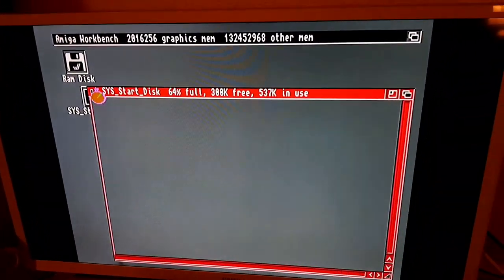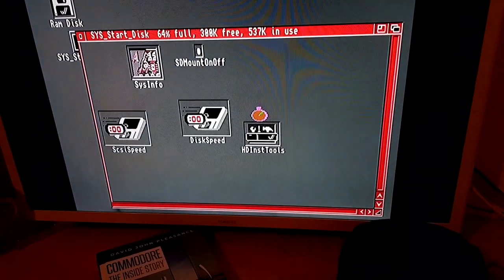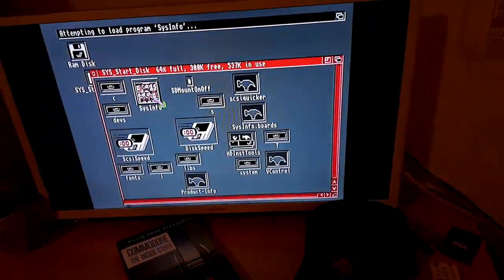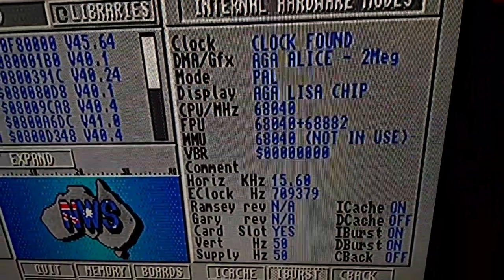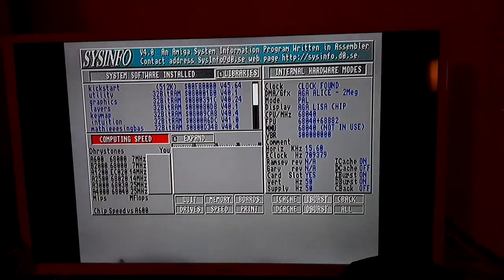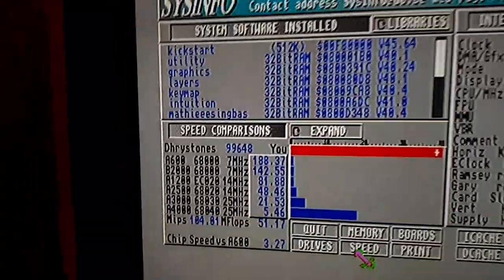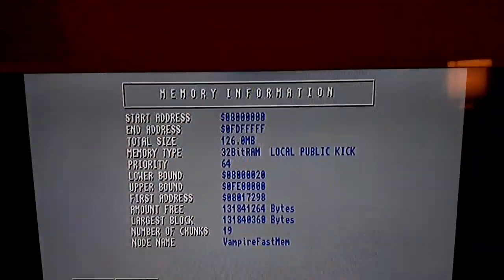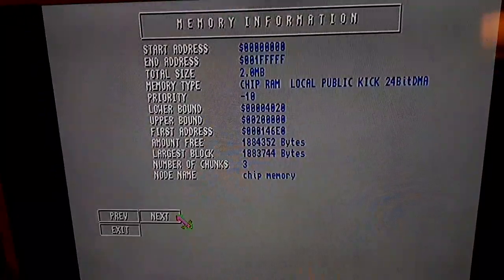It detects the processor and CPU. Let's check the speed. That's what we have right now — memory. It detects the fast RAM. Fantastic chip!